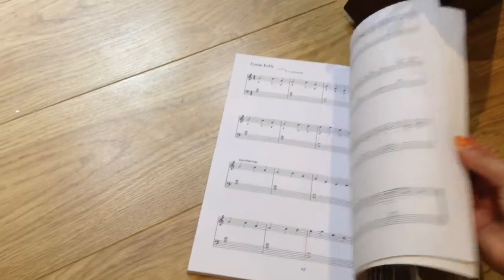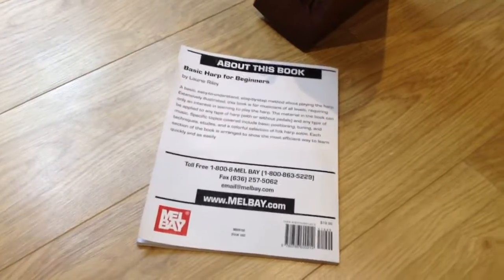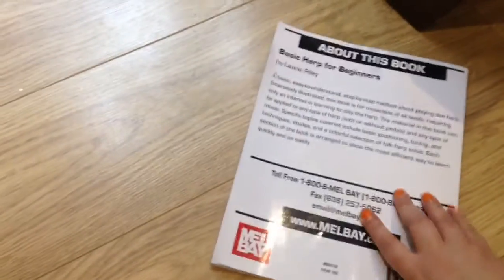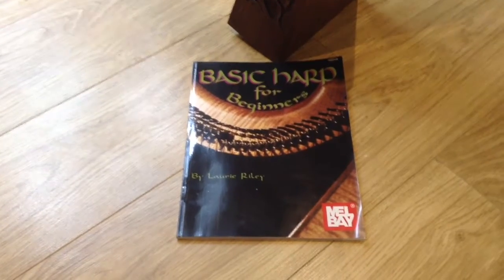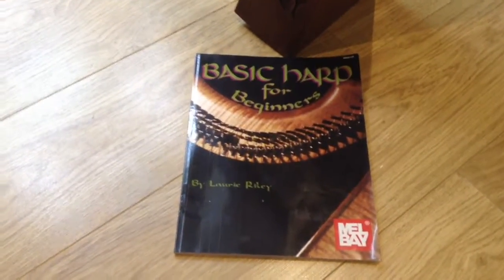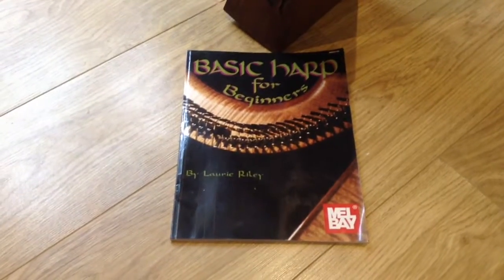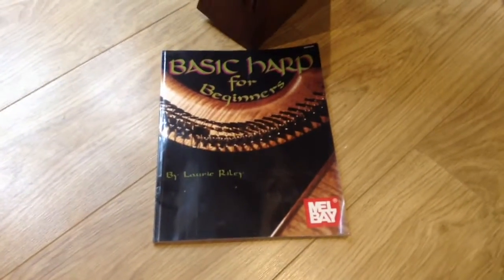By the time you get to the back you're actually playing full songs which are not so basic, so it's brilliant for coming from not knowing how to read music or having played harp before — it just takes you through step by step. I'm trying to be disciplined and stick to the book because I've got a terrible habit of sitting down and just making up stuff for about an hour and not concentrating on my finger position. So I'm doing the exercises in this before I start playing, because it's got a lot of the techniques that once instilled in you will just come naturally as you become a more experienced player. I really recommend this book and it's also available on Amazon.